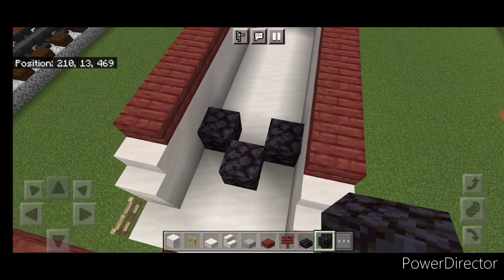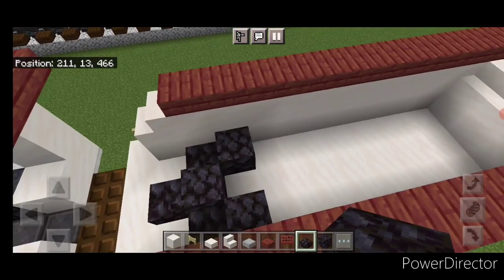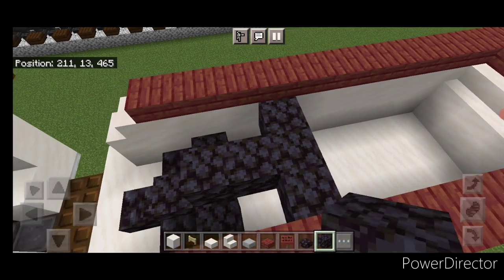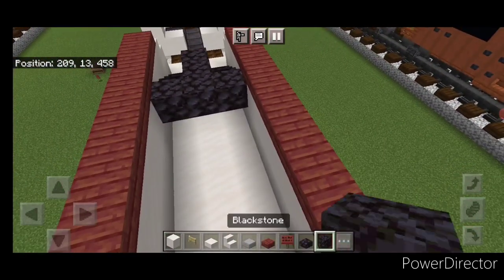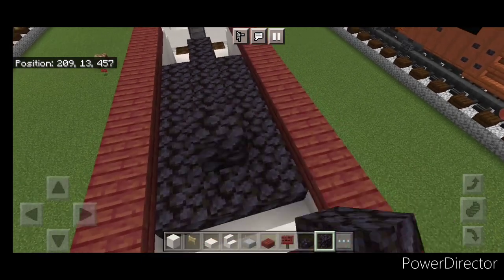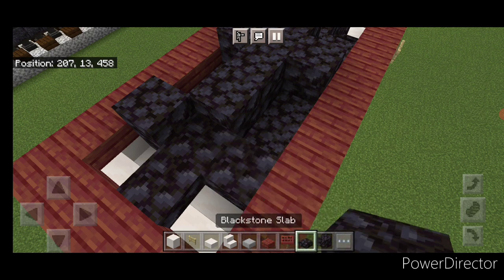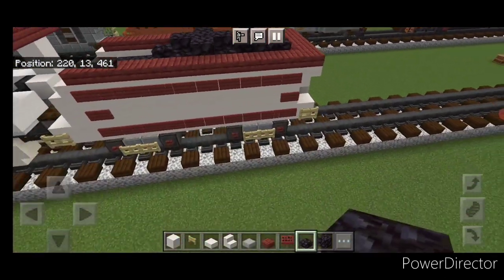Now take blackstone blocks for our coal — come in here at the front and do a pattern like this, then blackstone slabs like this. Get one in the middle here, a slab on each side, and three across the back so it looks three-dimensional, then fill in the back with blackstone blocks. Then put some random blocks on the top mixed in with random blackstone slabs so the whole coal pile looks a bit three-dimensional — whatever looks right to you.